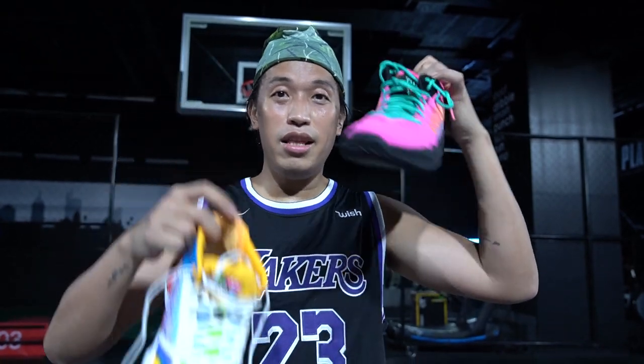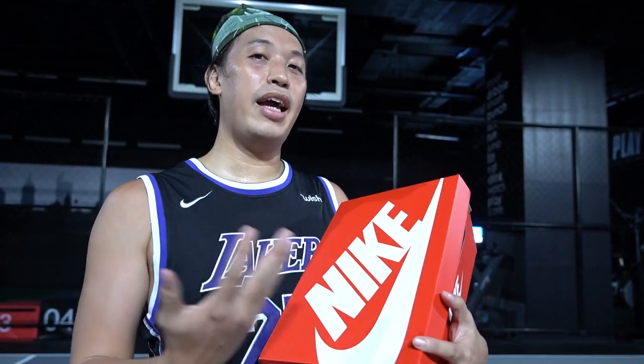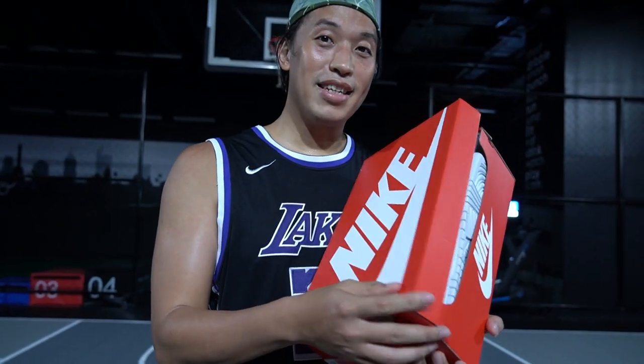Before we start with the comparison and performance review of the Two-Way, let's do a little unboxing first. What I have here is a Nike box, and I'm just lucky that I was able to cop this over at Titan from the raffle, so let's open it.